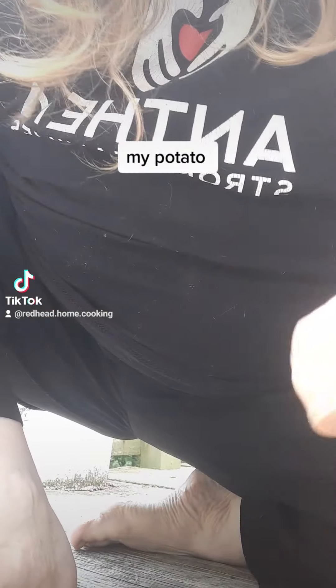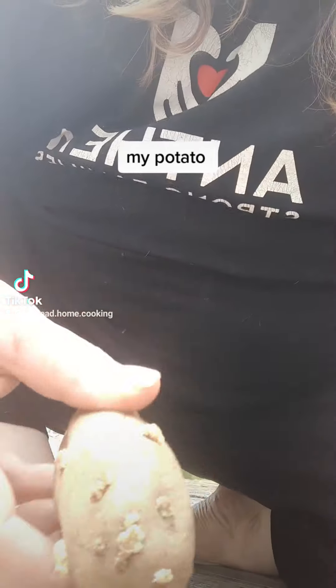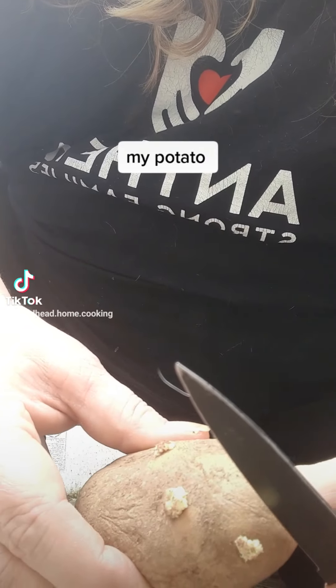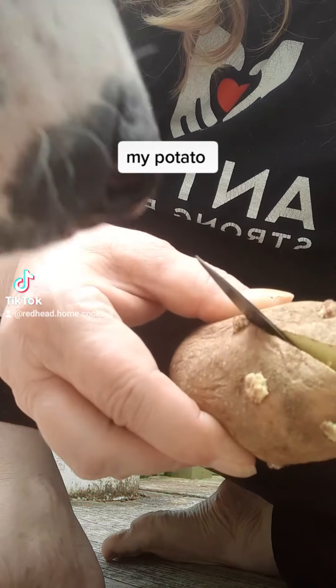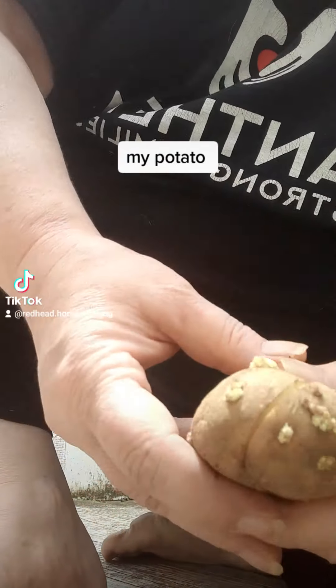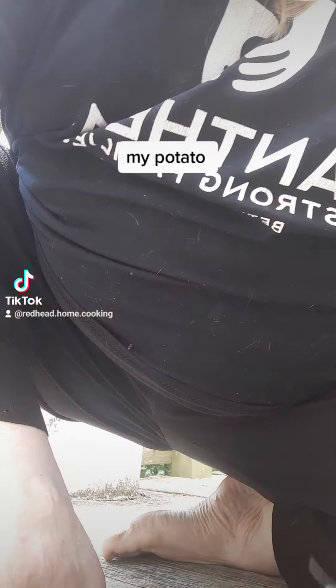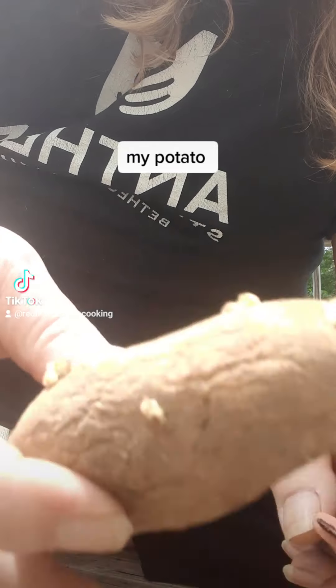Alright, time to plant, cut these potatoes here. What you do is you cut your potatoes like that. I don't need your kisses. So, I got my potato cut.